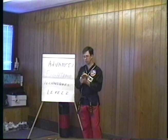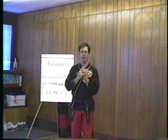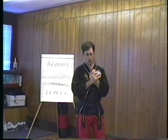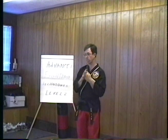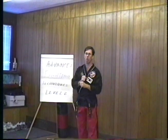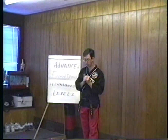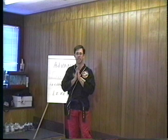Pretty much everybody knows who I am — I'm Bruce Miller. This is going to be a second level course on advanced fighting techniques. What do I mean by advanced fighting techniques level two? I did have a level one tape out there, and I do not mean to put that down at all. But frankly, that was a beginning course.